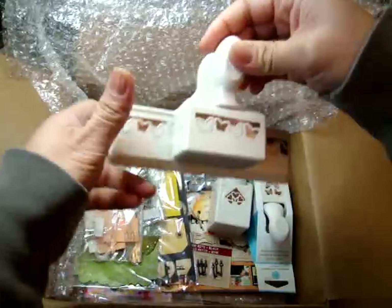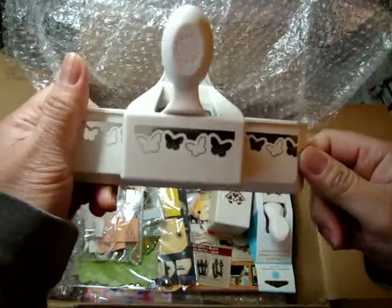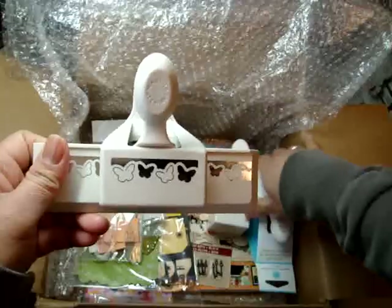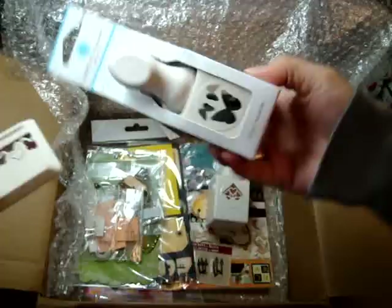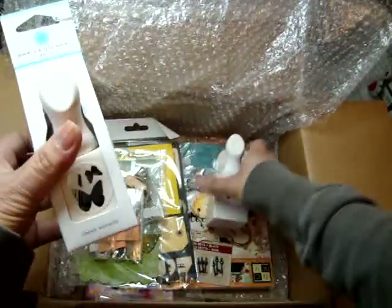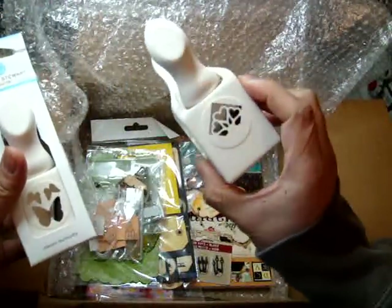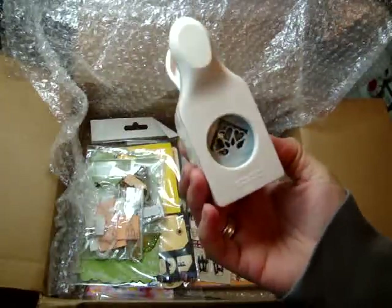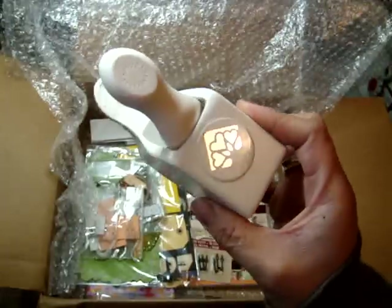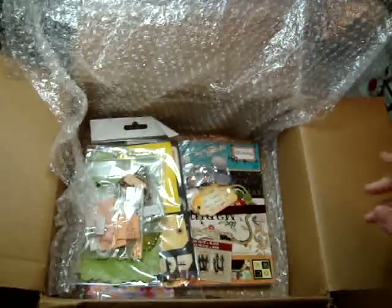She sent me a bunch of Martha Stewart punches and they're butterflies — yay! I don't have this border punch; I'm so wanting to try this out. And then there's this one here — I don't have that one either. Thanks so much, Elaine. And then she sent this corner punch with hearts on it. Perfect timing on that one with Valentine's Day. Thank you so much.